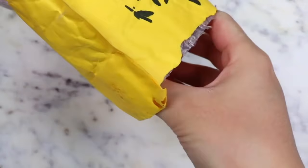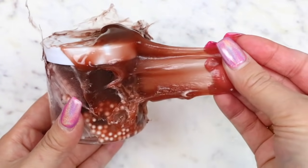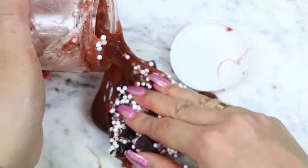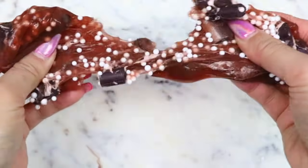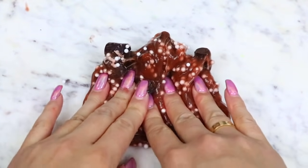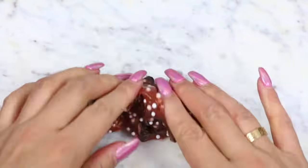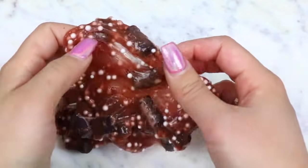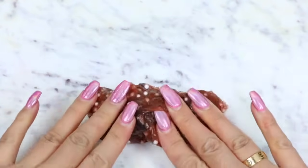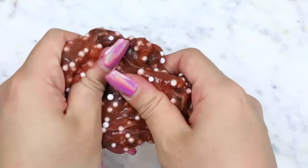Moving on to the Wish slimes. This first slime looks like a disaster — it broke in transit and a lot of it leaked out of the container, so I was just trying to save as much of it as I could. I was super bummed because it looks so good in the listing. This is a java chip slime with foam beads in it, and even though the container cracked, the slime itself was still in decent condition. It didn't really have that good of a stretch, but I love the texture from the java chips and the foam beads. The foam beads were falling out all over the place, but other than that, this definitely wasn't the worst Wish slime I've gotten — it was somewhere in the middle.